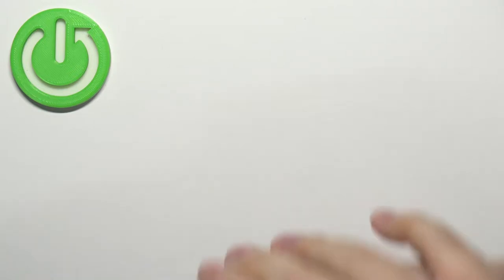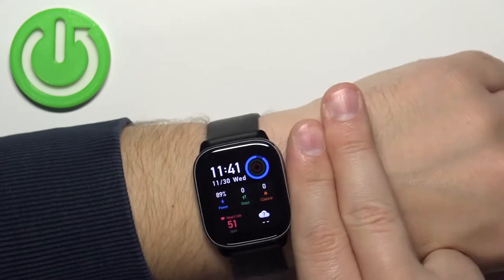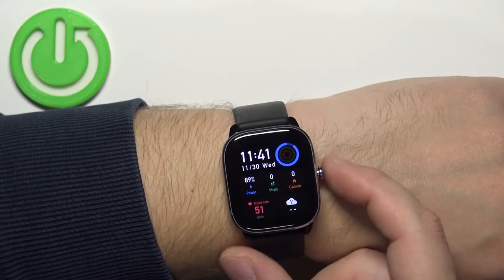Let me secure the watch — give me a couple seconds. Once you secure the watch on your hand tightly so it doesn't move around, about two fingers away from your palm, you can wake up the screen by pressing the side button.